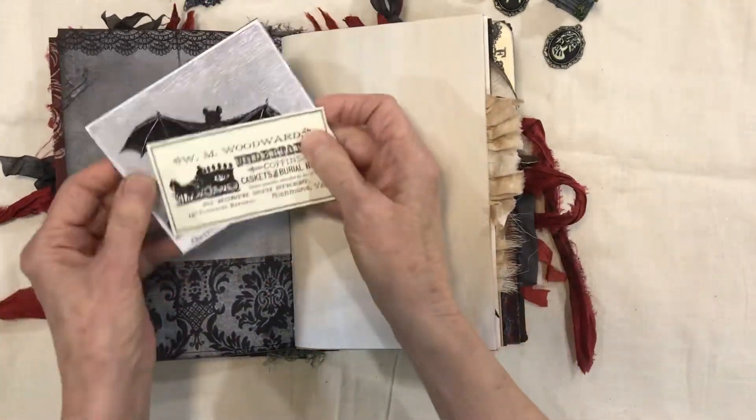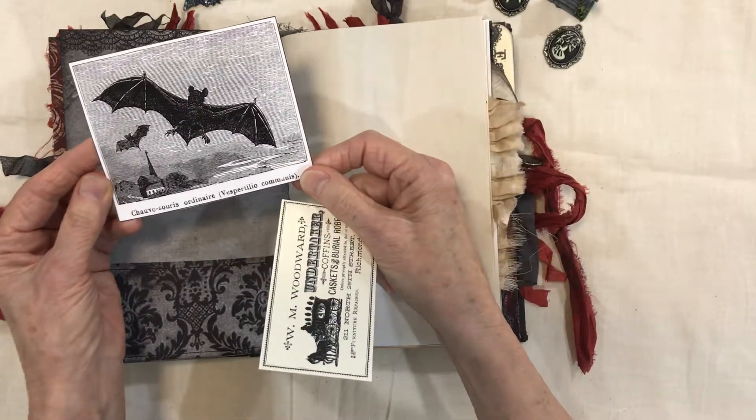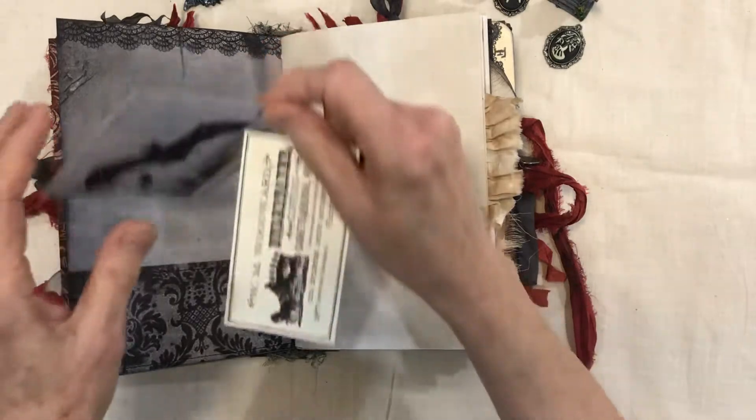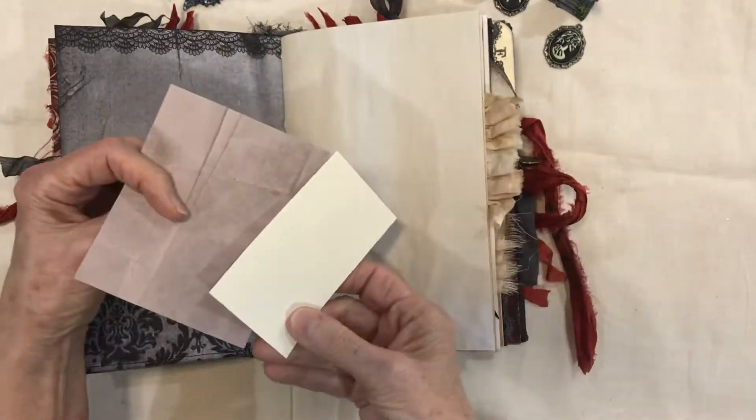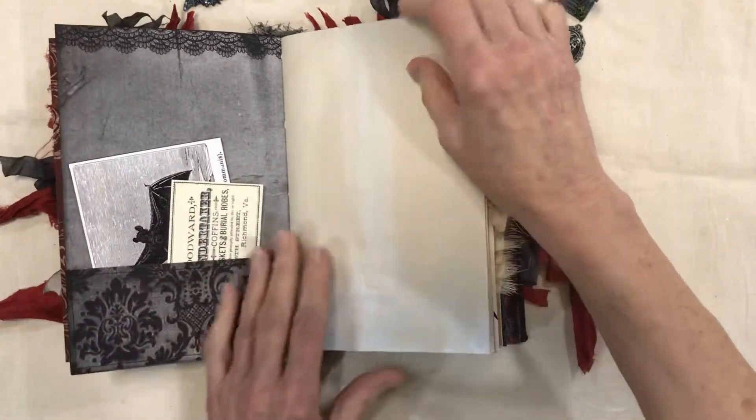There are pockets here with another undertaker tag and another picture of a bat from an older book. Both of these have blank spaces on the back so you can journal on those and decorate the pocket how you'd like.